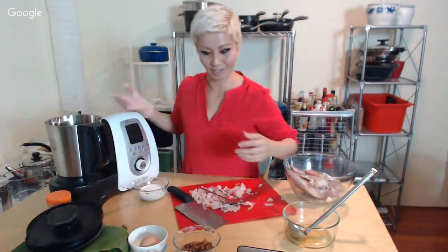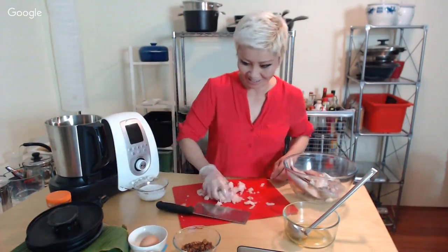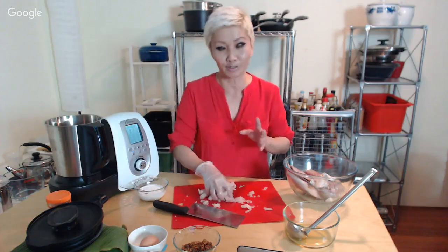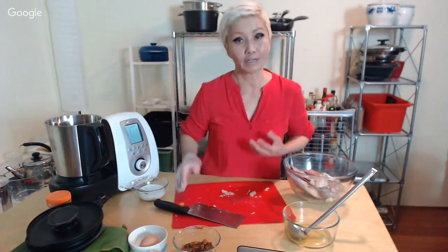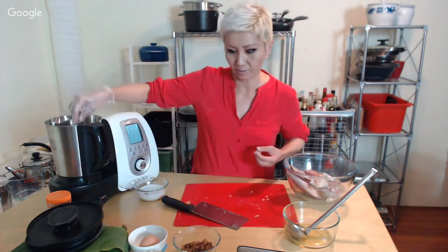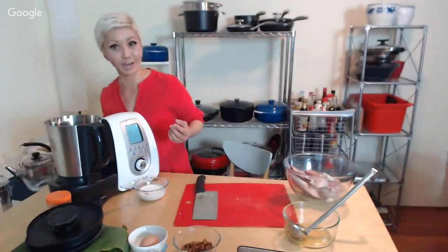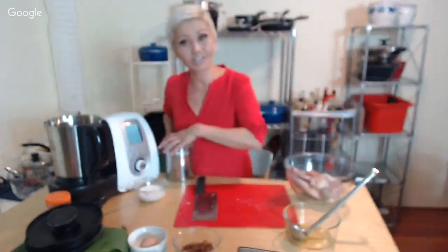I'm just pulling out some bones and I'll throw it into the Thermocook. I was chatting with Gail, one of the people following this series, who told me the smoothie setting works perfectly for lemongrass. I'm going to try that, but I'm not using lemongrass in this particular recipe — I'll explain why as we go. I'm putting the fish meat in. I'm going to add a little bit of water — usually in larger quantities you'd use ice water or ice cubes. I'm also adding a bit of tapioca starch.